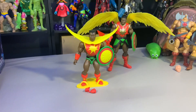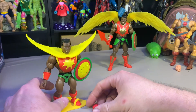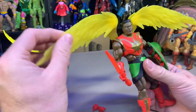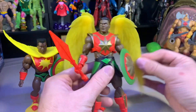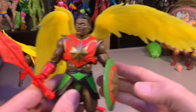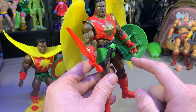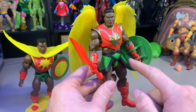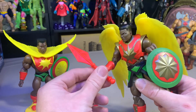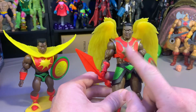Halfway through that video it decided to just cut out, so hopefully that weird thing doesn't happen anymore. Don't remember what I said, so I'll reiterate some stuff. Essentially he's got the translucent wings — you can kind of see right there, they are clear. I put the shield hand here, which actually works unlike Hordak's. And then he's got his spear weapon thing — I don't know what that's even called.